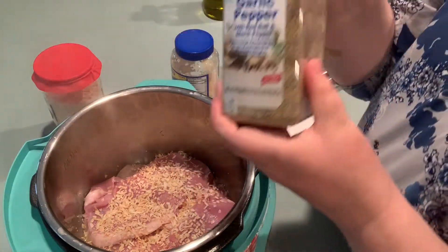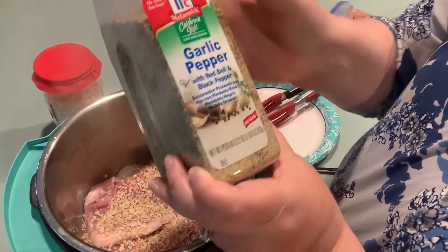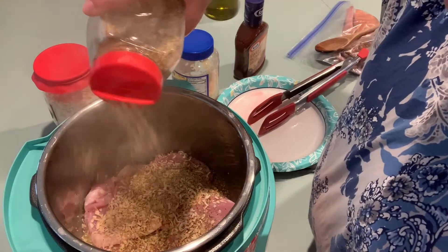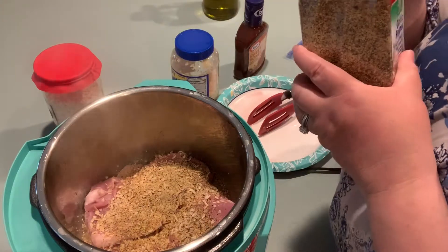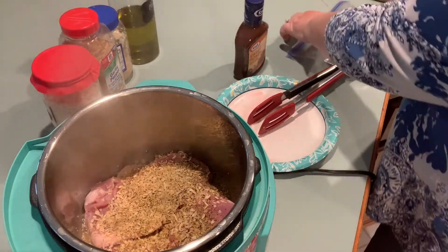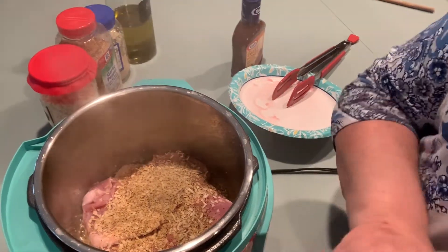One of my favorite seasonings in the whole wide world is garlic pepper — it's got salt, pepper, red pepper, and black pepper. It's just a wonderful multi-flavor spice, so I'm gonna give that a good douse. This is about two teaspoons. There is some salt in here, but you don't want to over-salt it. Even though my ham is pre-cooked, it's gonna be shredded, and those pork chops are thin so it won't take long.